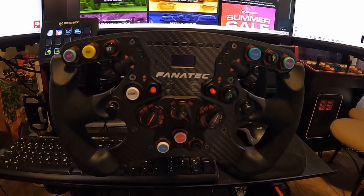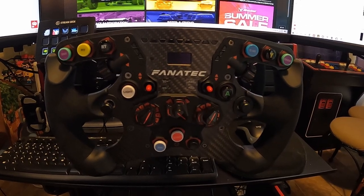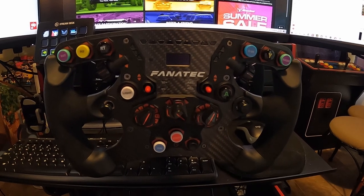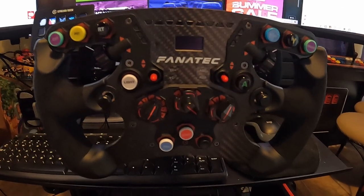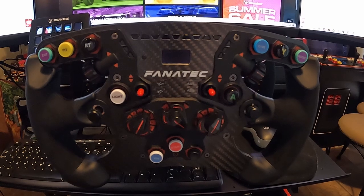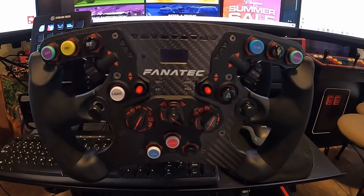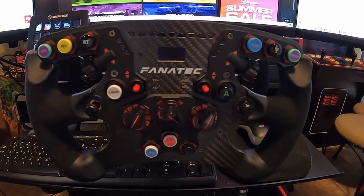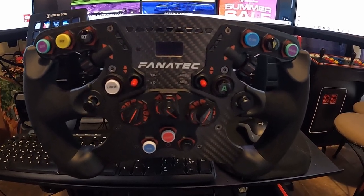Hey everyone, it's Serge from SM3 Gaming. Today we're going to take a look at the Club Sport steering wheel Formula V 2.5X. This is my wheel that I use for a lot of my road races in iRacing. With the exception of the Mazda series where I still use the other steering wheel, for the rest from D-class and above I go with this wheel — more of the Formula style.